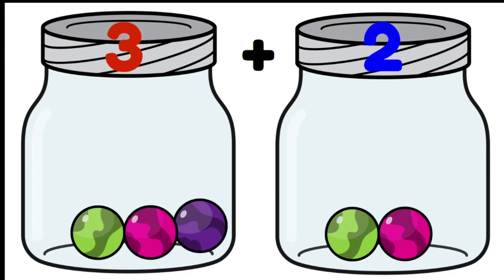Here I have two jars, one with three marbles and one with two. To work out how many I have together, in the past I would have had to count from one: one, two, three, four, five. My answer is five.